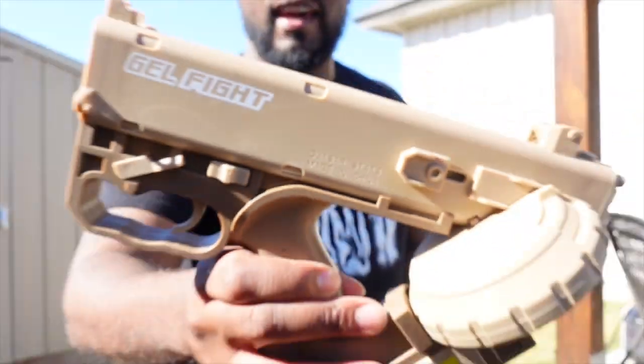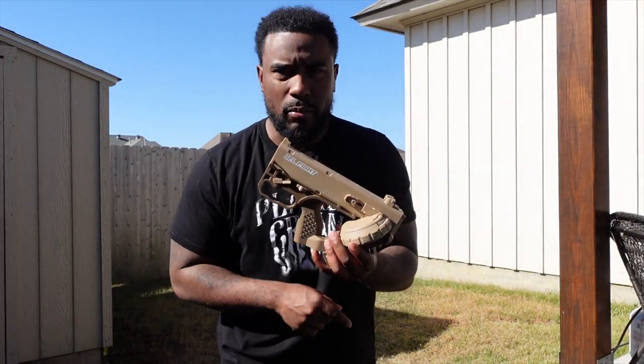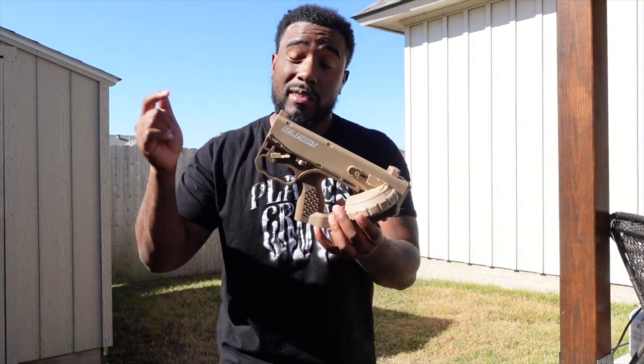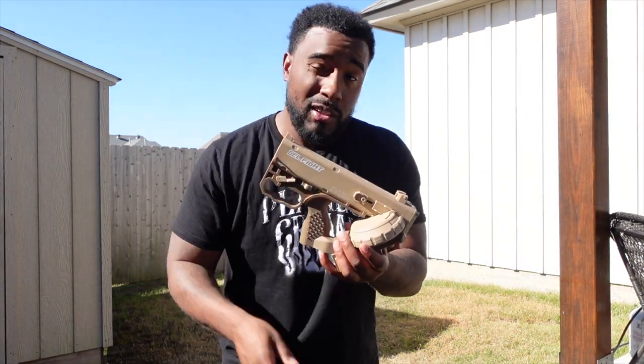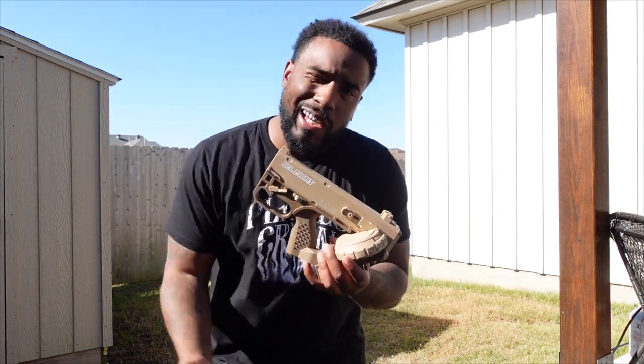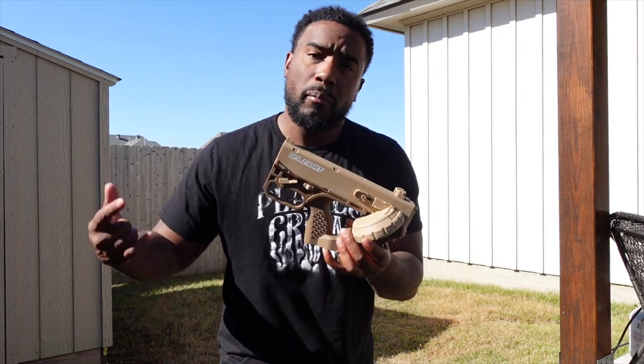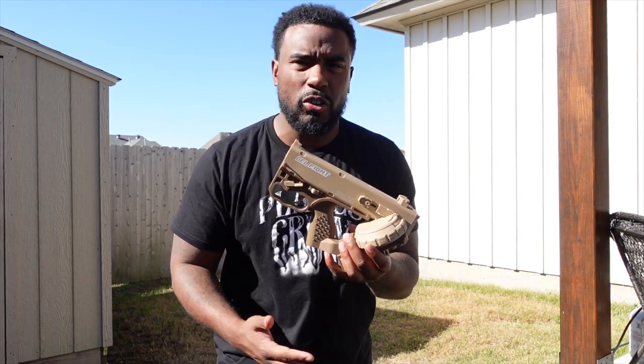Sorry to interrupt your regular scheduled programming, but if you want a chance to win this Cyberpunk 2077 gel blaster, all you gotta do is comment on this video 'Gel Squad on a gang' and make sure y'all subscribe to the channel and turn on those post notifications.